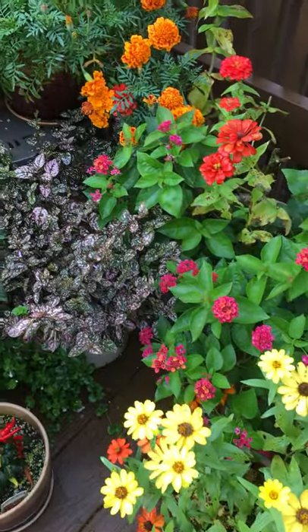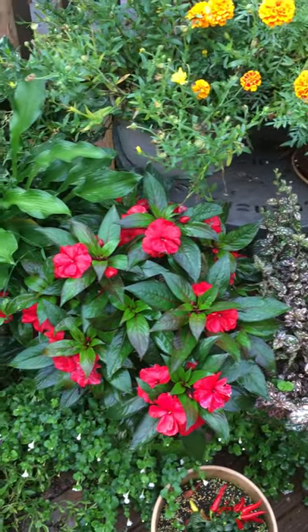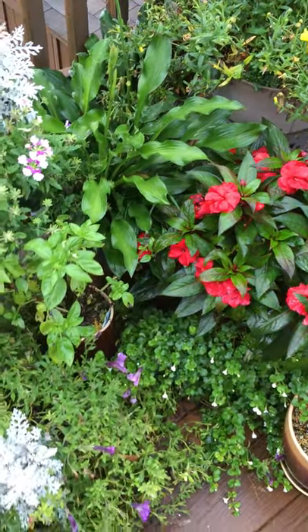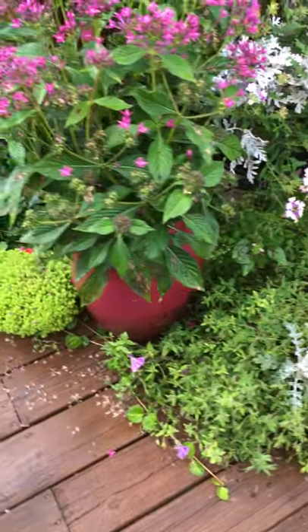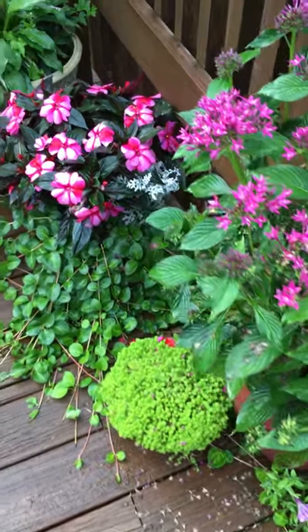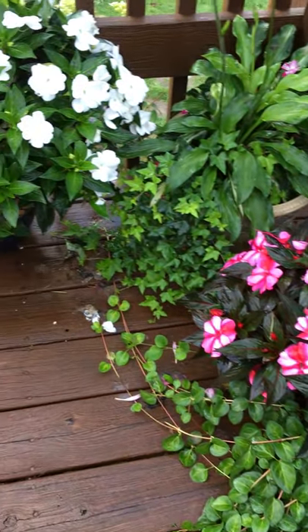I like to use Osmocote. I buy that at the big box stores. It's a fertilizer granule, and I generally apply to these larger pots. I'll put on one tablespoon every month and then water it in right afterwards.